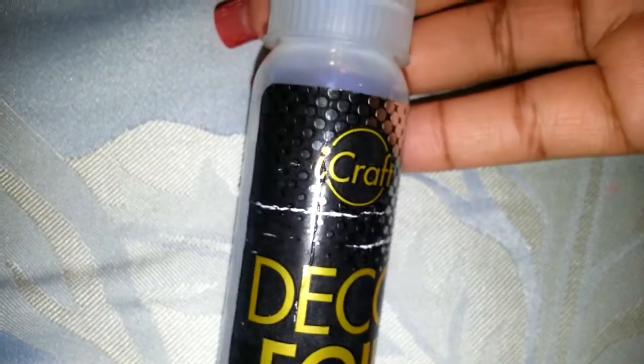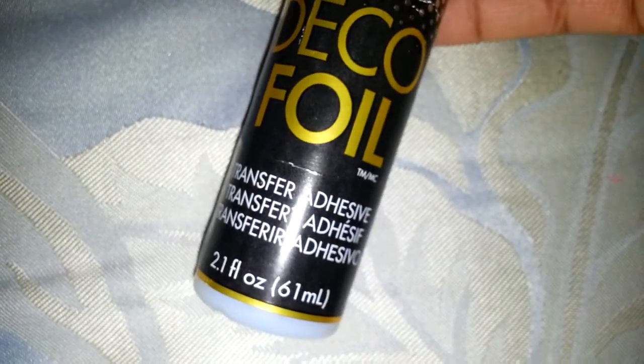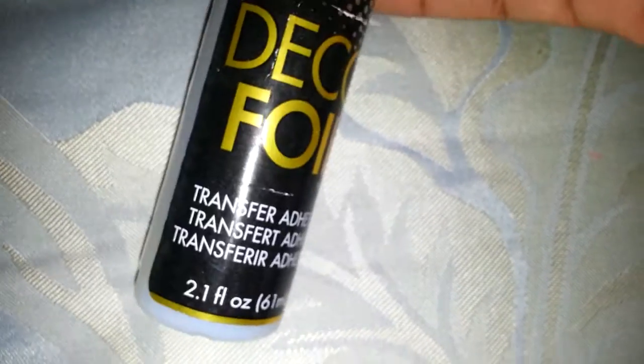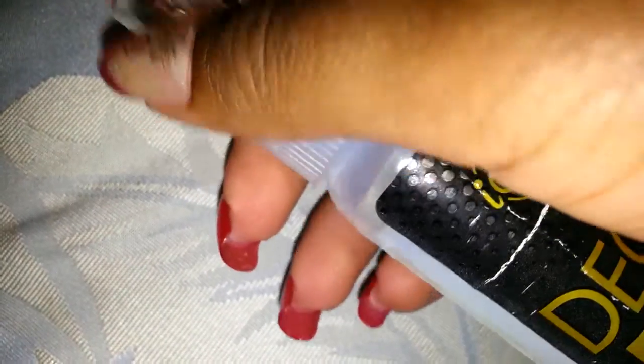This is the foil glue that I use — it was also from Michael's. It's Deco Foil Transfer Adhesive, 2.1 ounces, and I got it on sale for $2.99. Usually from eBay you only get the little bottle and it could be four to six dollars, so I thought that was a pretty good deal. But when I tried to use it, it comes out really thick — more like a real glue consistency.